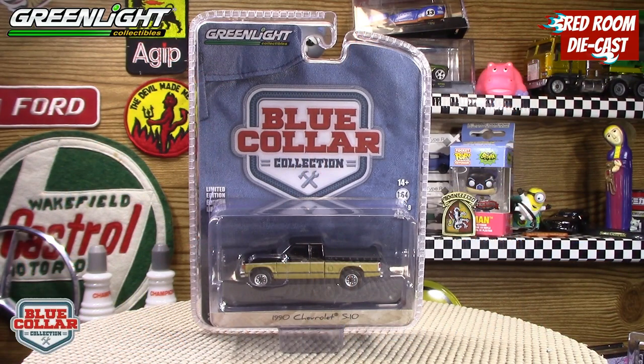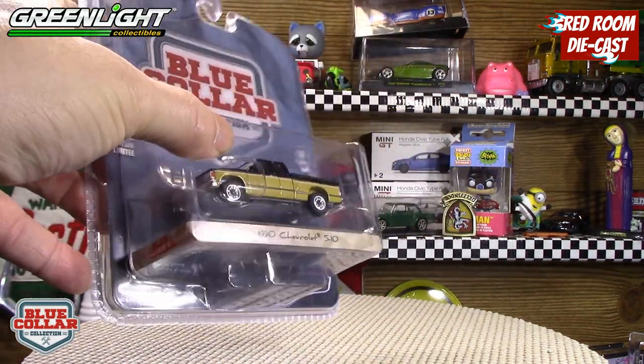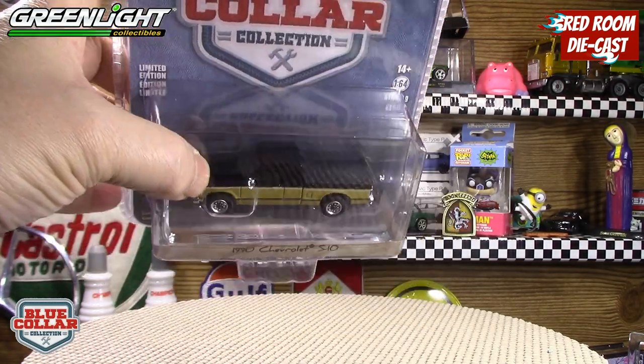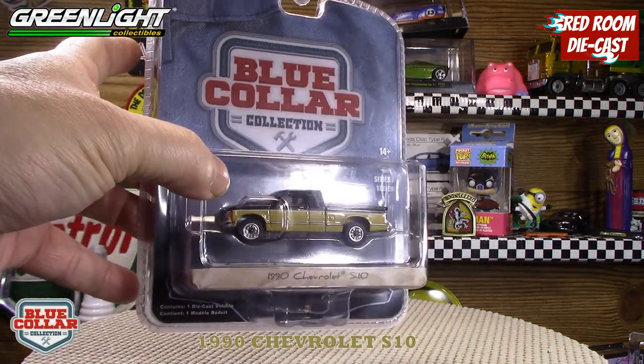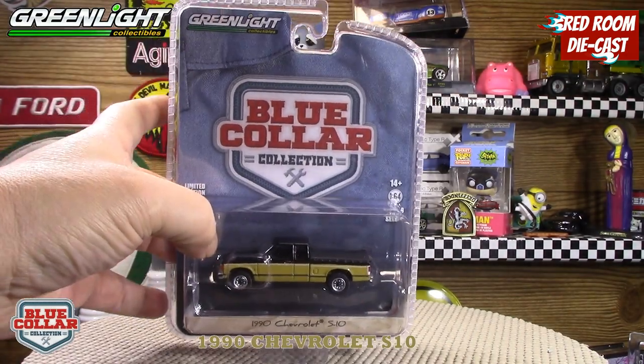Hi all and welcome back to my channel, my name is Bog. This video is going to be about a Chevy S10 in the Blue Collar Collection Series 9. It's a wonderful model of the S10, which comes in this nice mustard color at the bottom and black, so it's really cool.